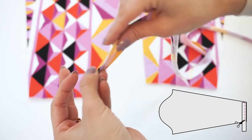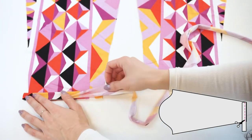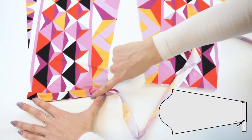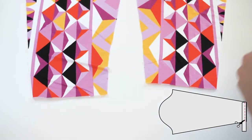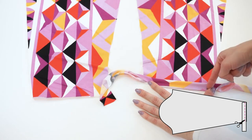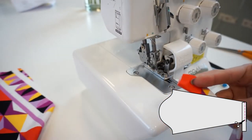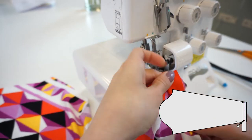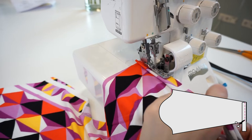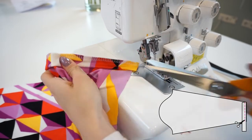Take a fabric strip and fold it in half, then match the raw edges with the sleeve panel's hem. Serge or sew all three layers together — do it for both sleeves. Fold the strip in half, place it on the sleeve hem, sew all three layers together, and trim off the excessive part of the strip.